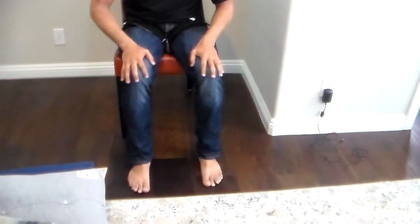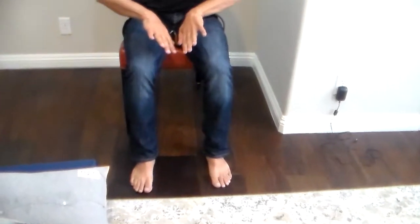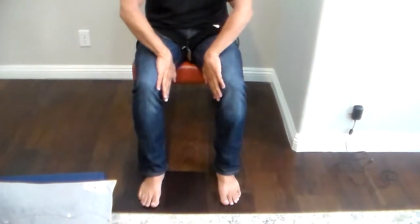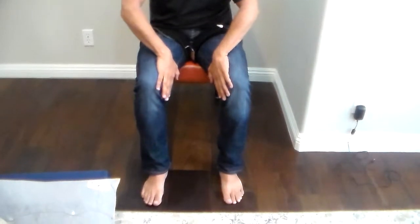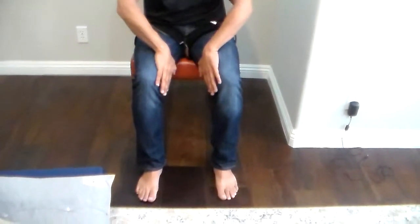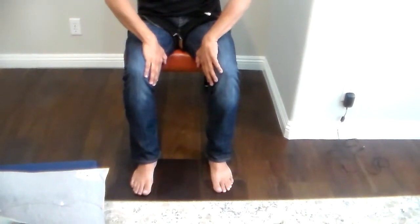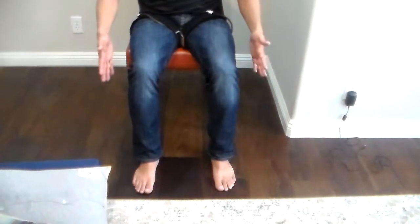Also with your hands, place your hands on your thigh and push outwards with your arms. Try to resist that hand push outwards — so as you're pushing your hands out, try to resist with your legs.